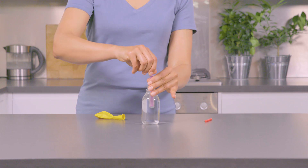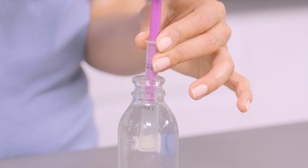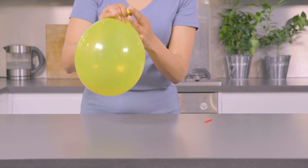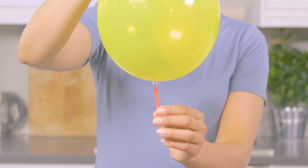Now, do it again, but this time pour a little bit of water into your deflated balloon. Use the syringe to do this, or you can fill it up directly from the tap. Blow up the balloon, tie it up. Hold a flame so it touches the bottom of the balloon, where the water is.